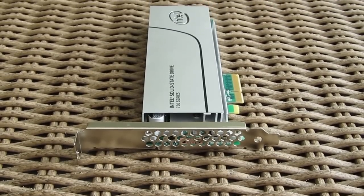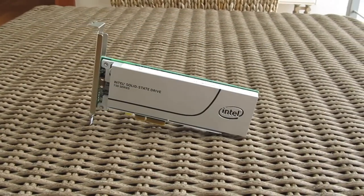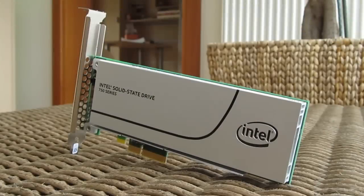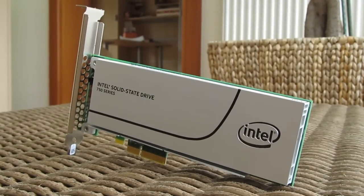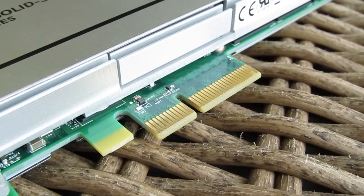The design of the 750 series is a pretty common one for a PCIe-based SSD — it looks like some kind of sound card or dedicated RAID card, pretty small in size, ready to be tucked into a PCIe x4 slot for some downright bonkers performance, as you will see later on.